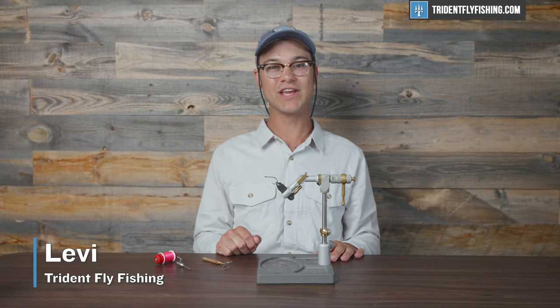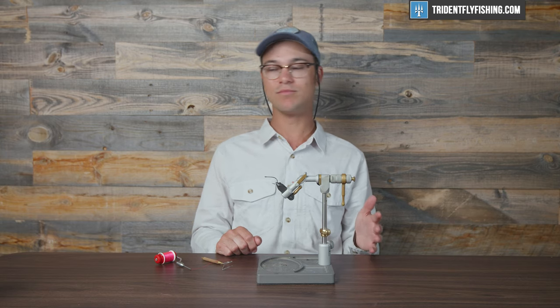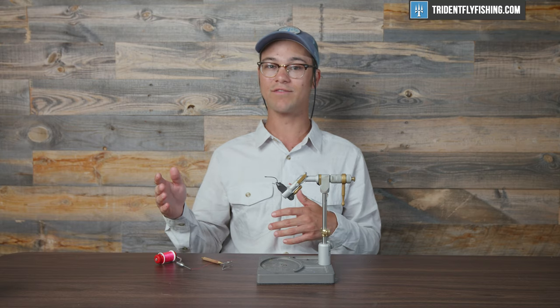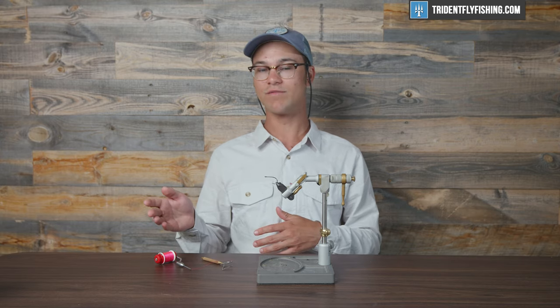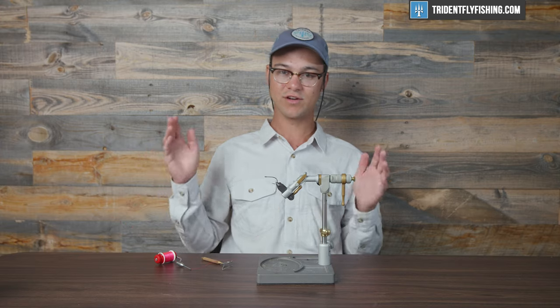Hey guys, Levi here with Trident Fly Fishing, and today we're going to be going over four of the most important knots in fly tying. We're going to start with the jam knot, move into the pin trap — which isn't really a knot but it's a pretty important thing for those beginner fly tiers out there. Then we're going to move into the half hitch and finish off with the whip finish. This is everything you need, so let's get started right now.